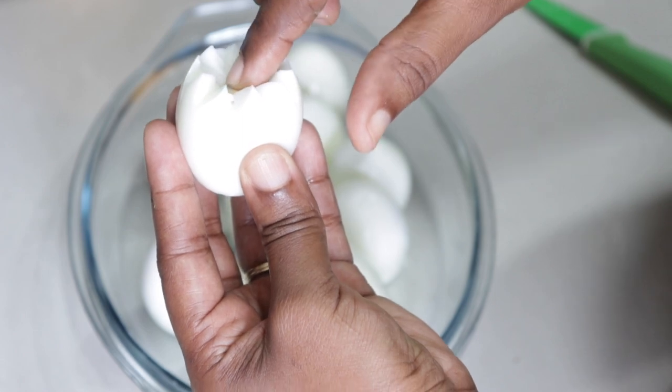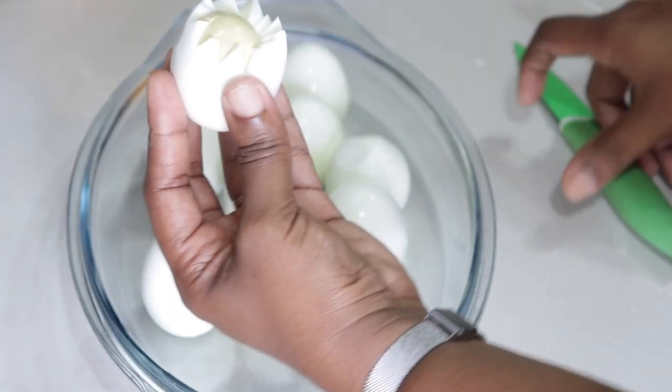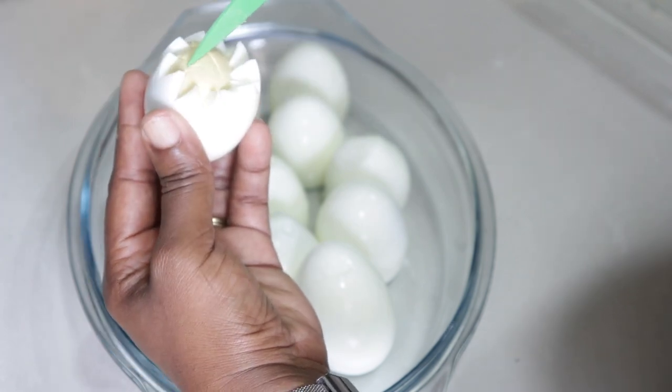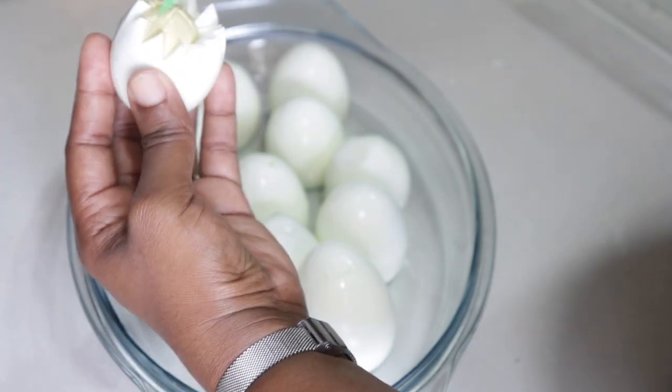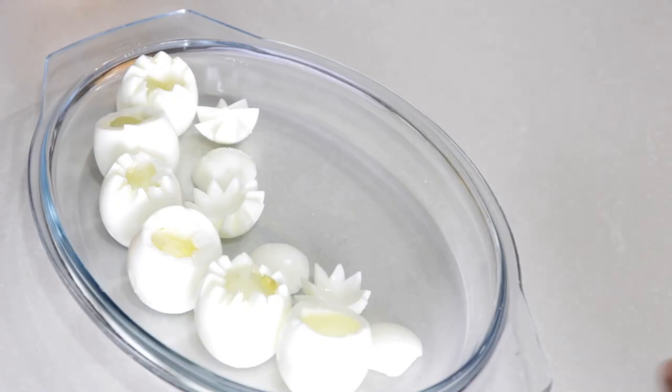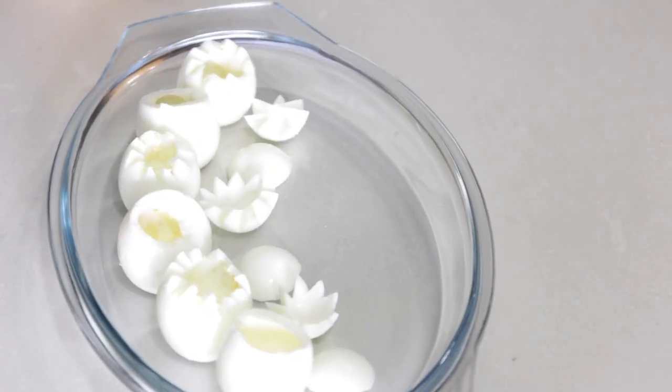We're going to take all the yolk out from inside our eggs now. Be careful at this point because it's very easy to cut the white of the egg. Hopefully the white won't fall apart. We want to scoop all the yolks out and set them aside — this is what we should remain with.